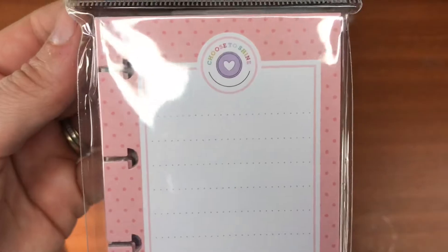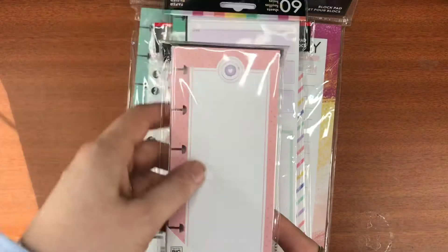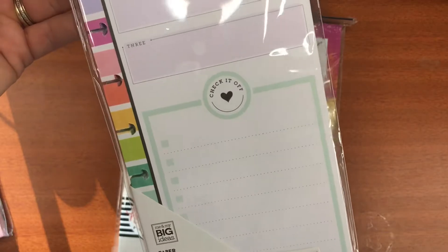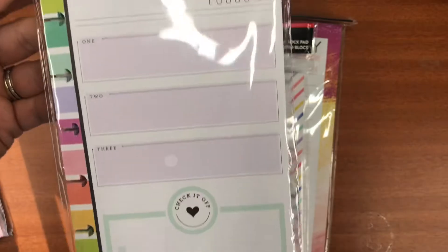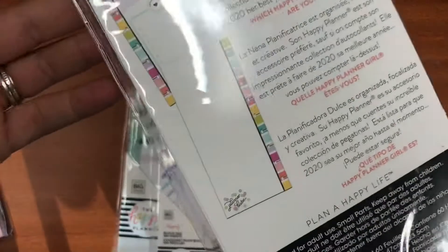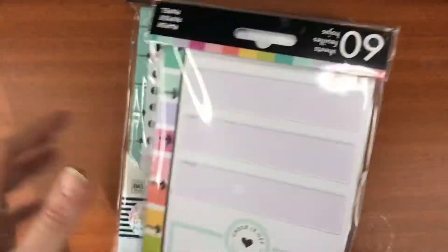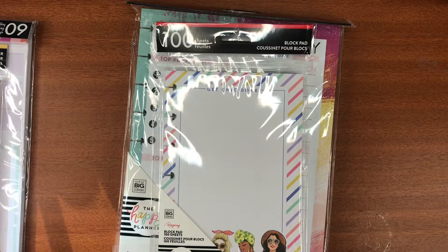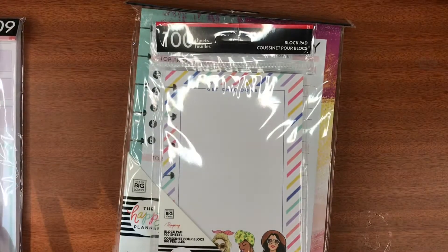The first two are from Planner Babe. This is the Skinny Mini — it's got plain lines on one side with 'Planner Babe' down the bottom, and 'Choose to Shine' on the other — 60 sheets. Then there's the Skinny Classic size, or half sheet classic, with your three things to focus on, a checklist, and a plain dot grid on the back.